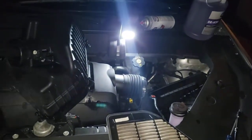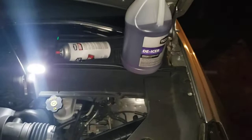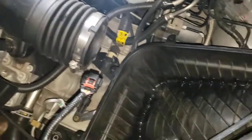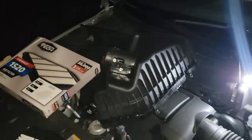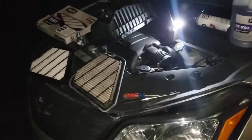But yeah guys, this is a 2017 Chevy Traverse 3.6. Getting out of here was a little bit of a pain. We're gonna go check the oil and change it tonight and get it ready for tomorrow. Later guys, have a good one.